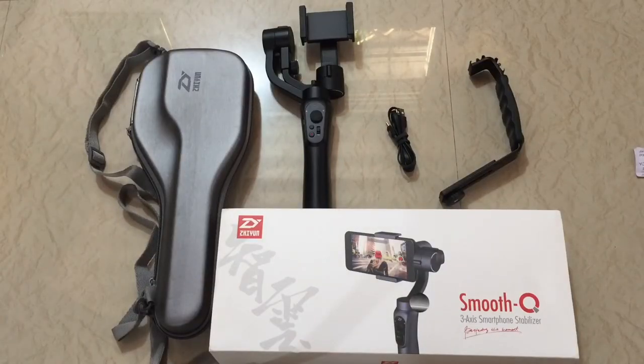So guys, that's it — this was the unboxing of the Zion Smooth Q. All buying links are in the description below, so please check those out. If you liked this video, hit the like button and subscribe to my channel. Let me know your suggestions in the comments and I'll try to make it happen in my next video.